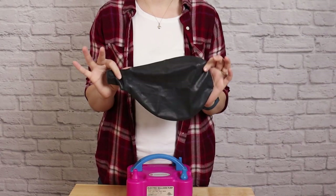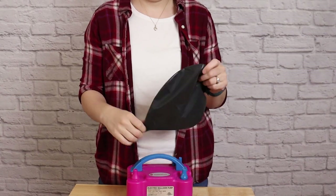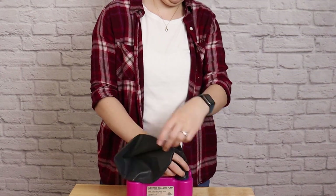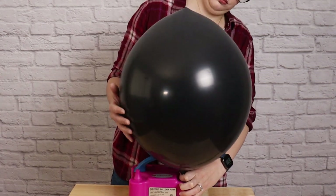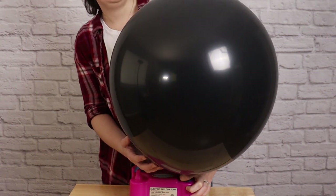To start off I'm going to inflate the most important balloon in this project — the 36-inch black balloon which makes up the body of the cauldron. I'm going to fully inflate this until it's nice and round and it's no longer pointy on the end.